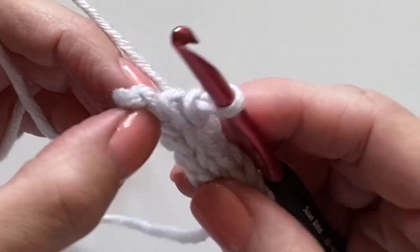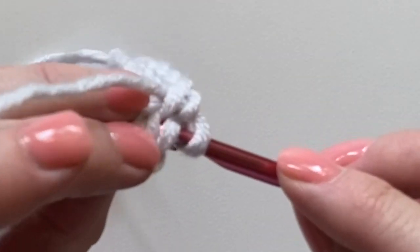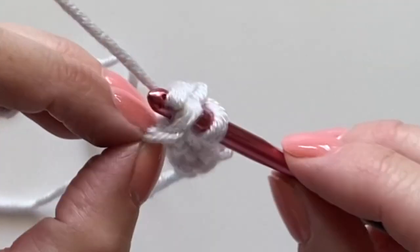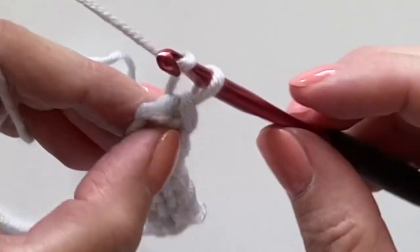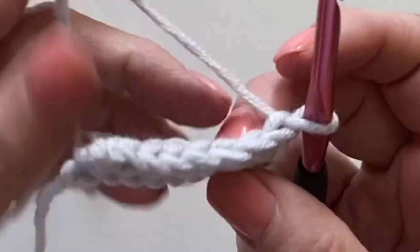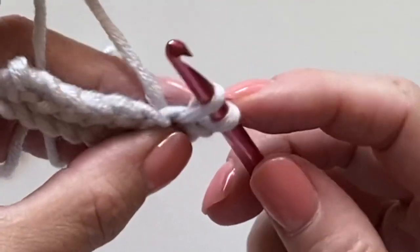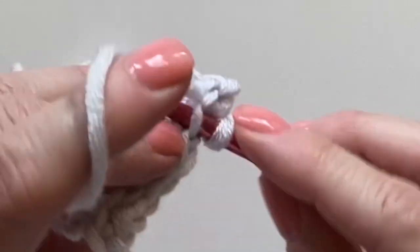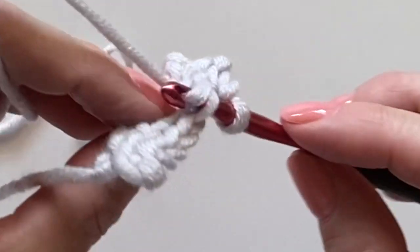To a project. On the last stitch again, I enjoy working underneath both loops — this is personal preference, but I do think it looks a lot nicer if you're using this for the brim of a hat. Chain one and turn. Work under both those loops, bring this up, keep it nice and loose. Work under both those loops, and there is your back loop slip stitch.